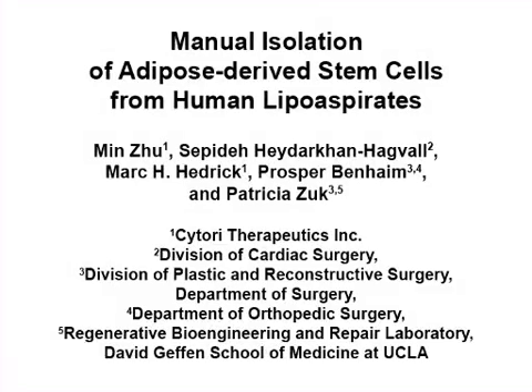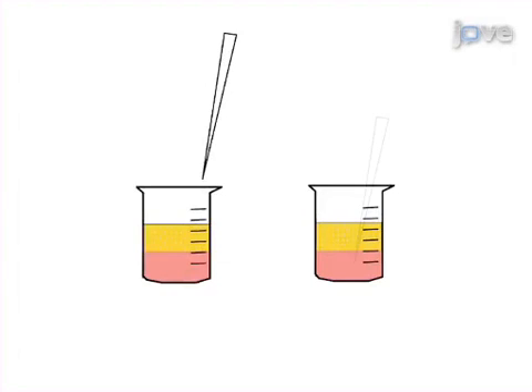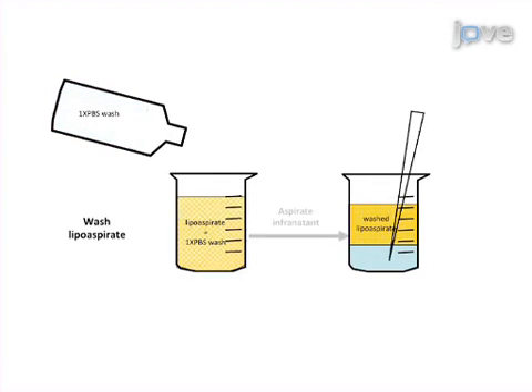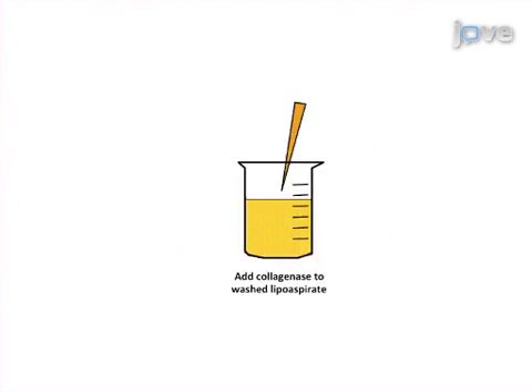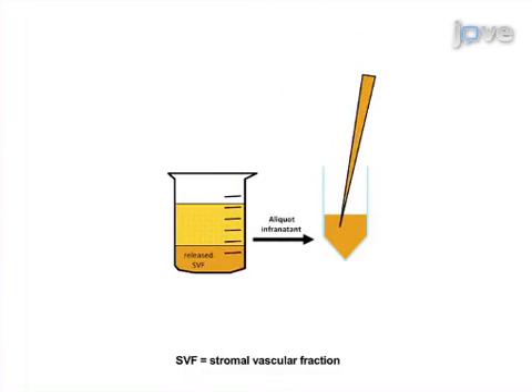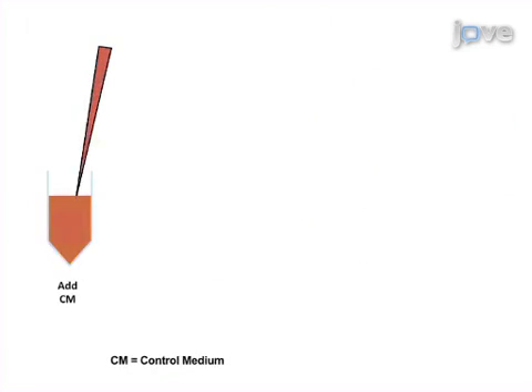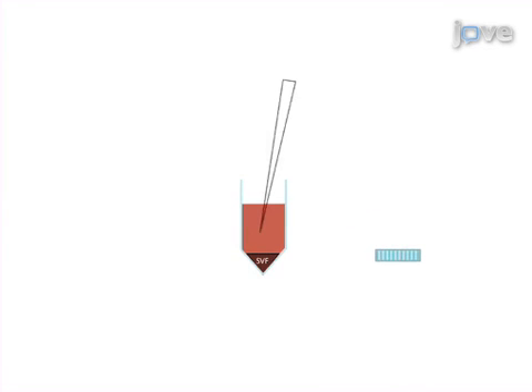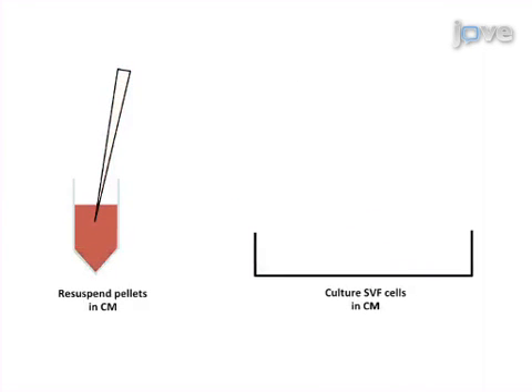The overall goal of this procedure is to isolate adipose-derived stem cells from fat obtained in the form of a lipoaspirate. This is accomplished by first removing the surgical saline solution and washing the aspirate of contaminating red blood cells. The second step is to release the stem cells via enzymatic digestion of the washed lipoaspirate with collagenase. Next, the released cells in the form of a stromal vascular fraction or SVF are collected by centrifugation. The final step is to remove the supernatant and plate the SVF cells for selection and culture of the adherent ASCs.